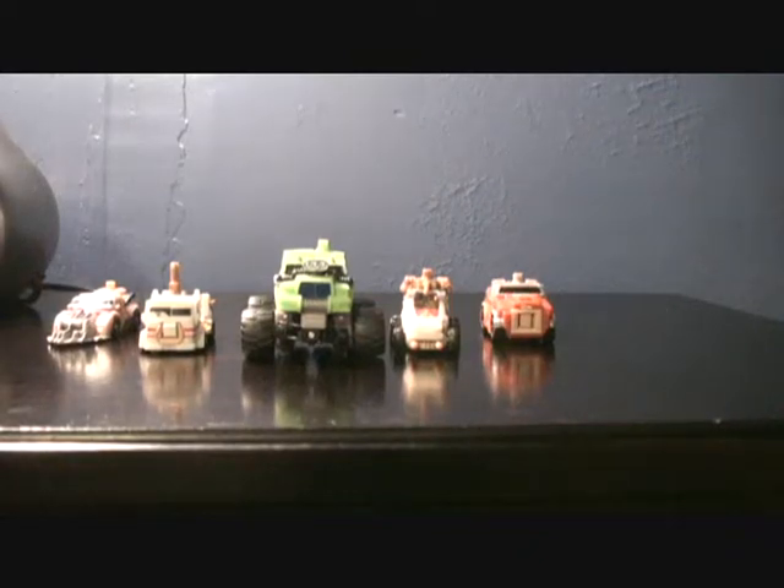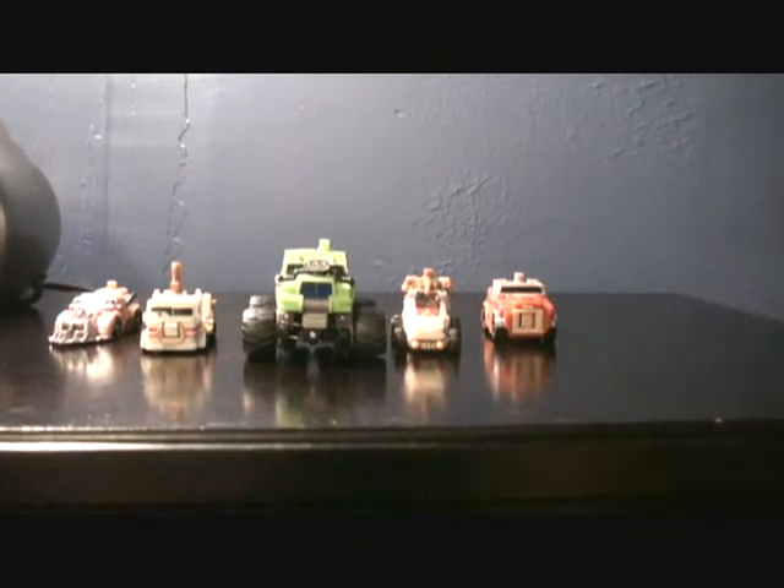Hey YouTube, what's up man? Feels like it's been forever. Here's my review of Powercore Combiner Mudslinger with his Destructicon set.